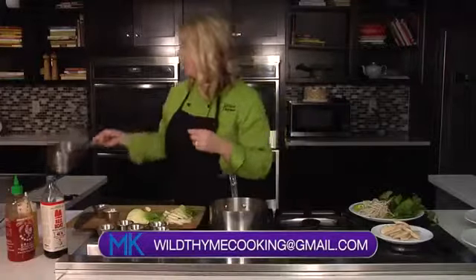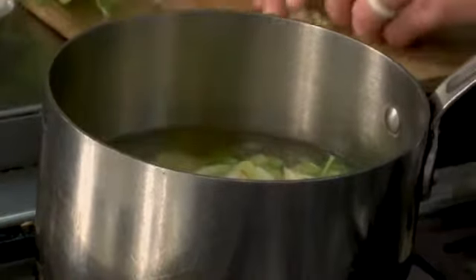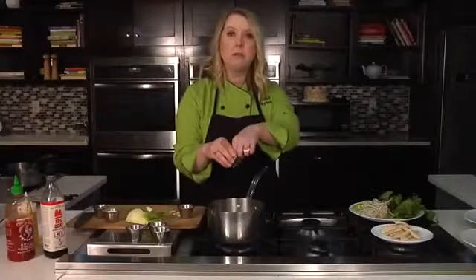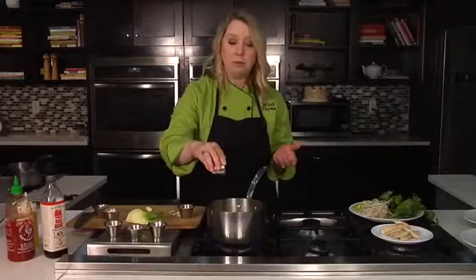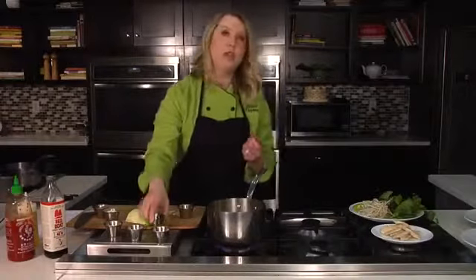We're letting our ginger and green onions simmer, and now we're going to add in our broth, which I already heated up. Then we're going to add a few spices. I'm going to add in a whole fennel — I love fennel. Fennel is going to add this almost anise, licorice kind of flavor. Then we're going to add a few aromatics: a couple of whole cloves, a few black whole peppercorns, and some coriander. Coriander is also going to play on those anise flavors.